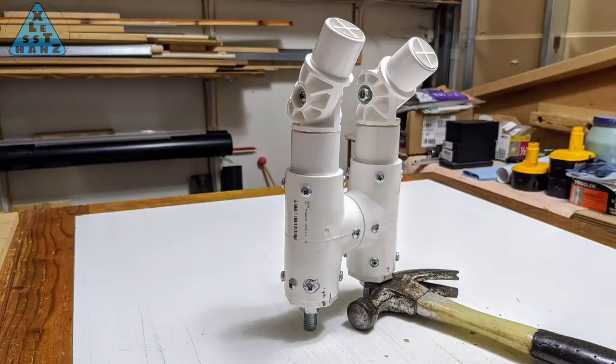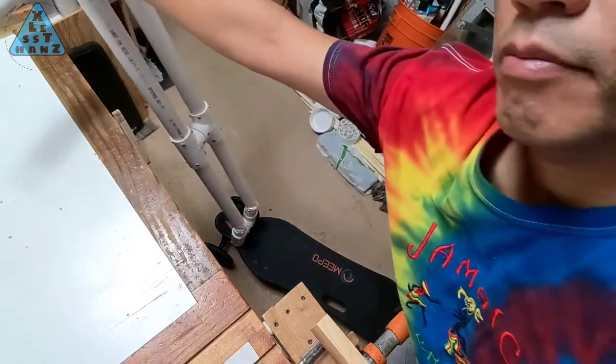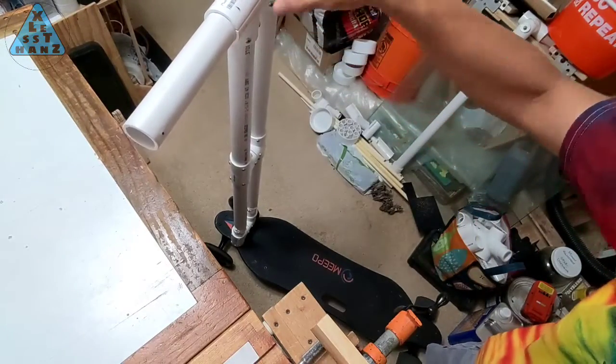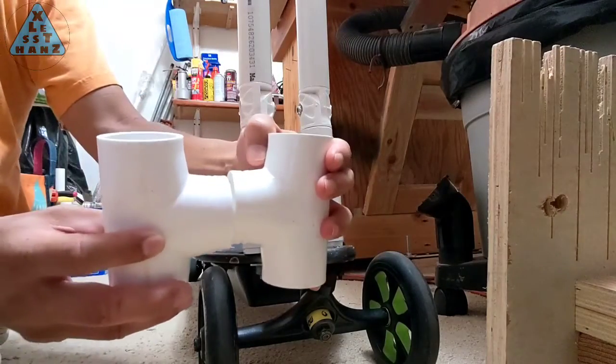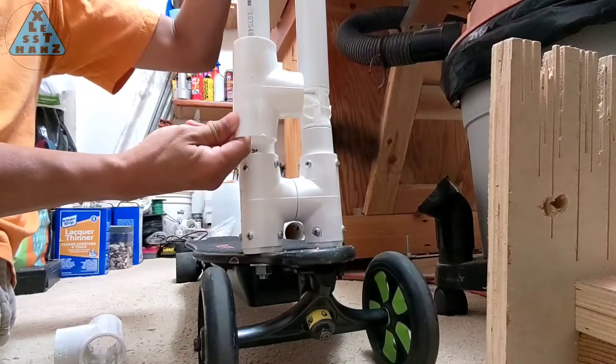Looking at the handlebar with the new joint in place, it now has the ability to fold. I now need to keep it locked in place when it's in either the upright or folded position.